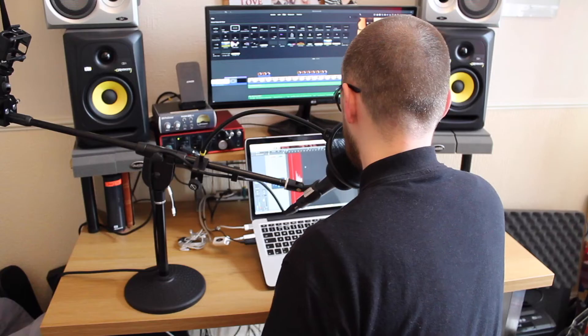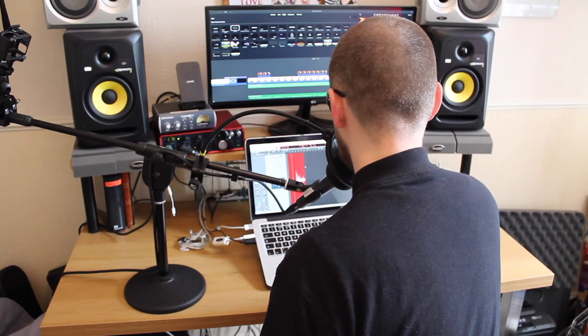Hi guys, welcome back to the channel. We are doing quarantine questions today. Please welcome back Connor. Let's jump right in.